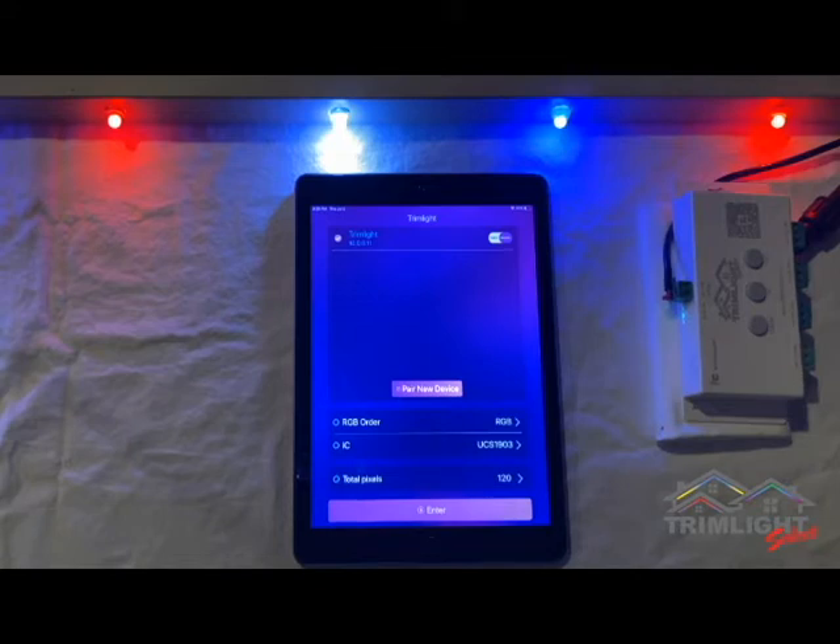If you are, continue watching this video. If you are currently using the BlueLite TrimLite signal to connect, please stop watching this video and go watch video number 5 on Troubleshooting TrimLite.